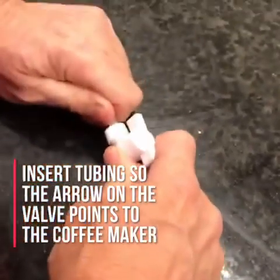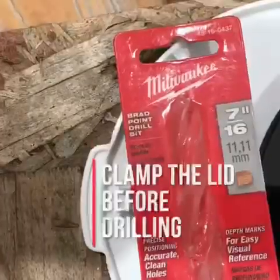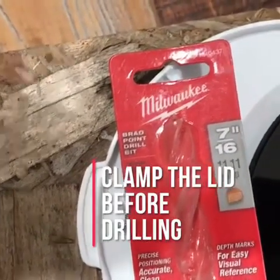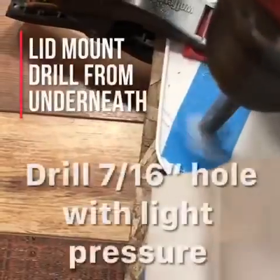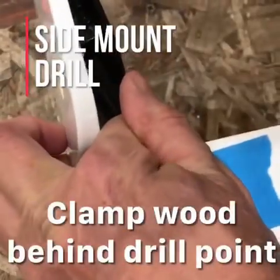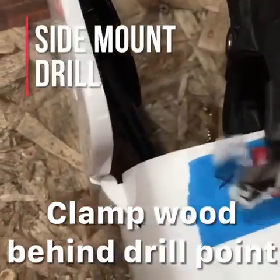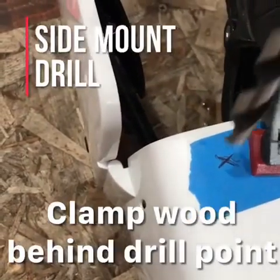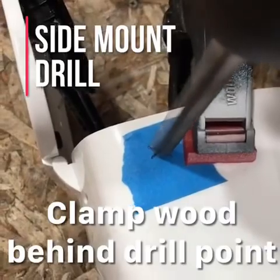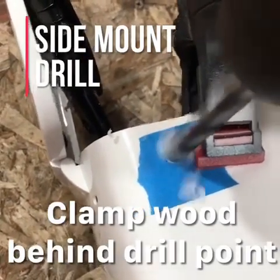Now it's time to drill the hole in your coffee maker using a 7/16 inch drill bit. Use either a brad point bit or a spade bit — either has a sharp point for plastic. Choose a location on either the lid or near the top of the side wall. Before you drill, place a small piece of painter's tape where you intend to drill and mark it with an X. It is very important you wear safety glasses and clamp a small wood block on the back side of your drill target to prevent splintering the plastic.